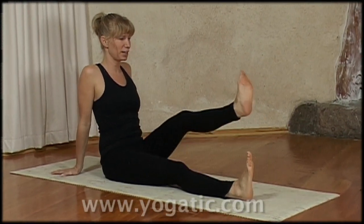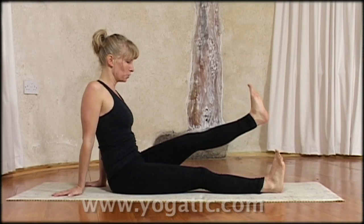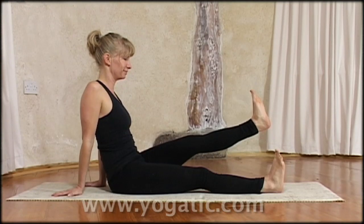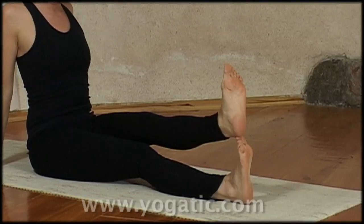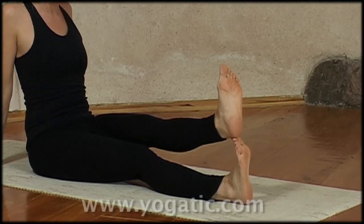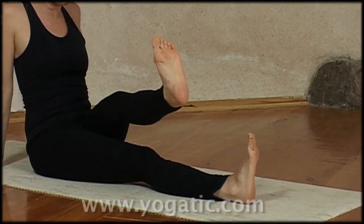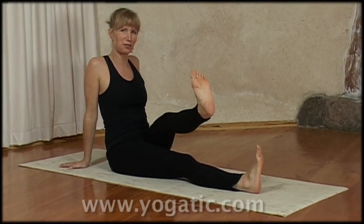So you lift your left leg up. Maybe hold it right up there for five breaths. Then you bring the heel onto the toes for a moment — don't let it hold the weight, just keep it light. Then you lift the leg up again and you bring it over to the right. Ground your left hip. Roll the inner thighs in. And keep smiling for another few breaths.